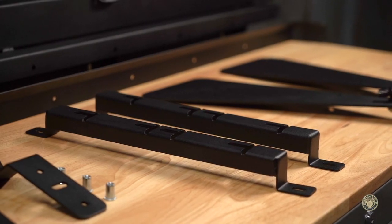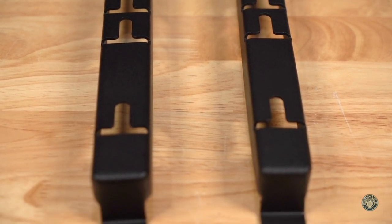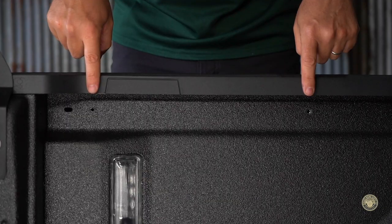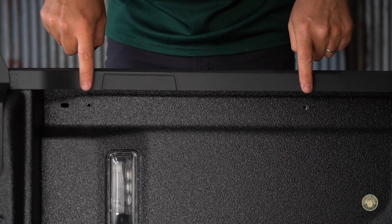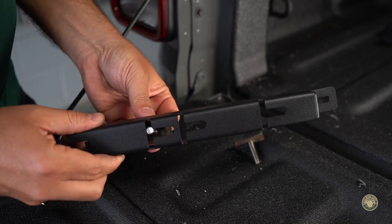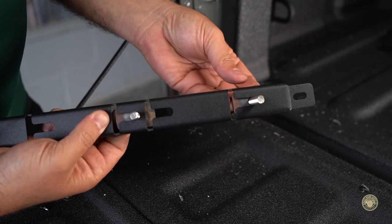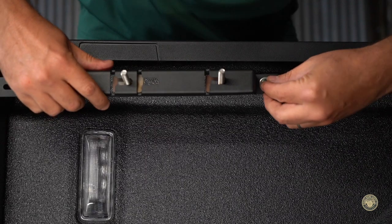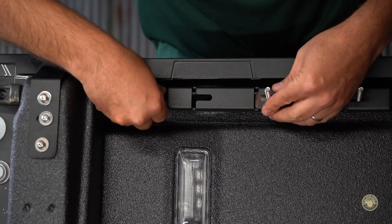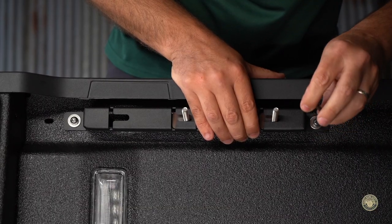Next, let's install the tracks. If your vehicle comes with the stock trail rails, you will not need to use these brackets. Locate the two M6 holes at the back top rear of the bedsides. With the T-slots pointing towards the front of the vehicle, insert the M8 stud bolts in the second and fourth slot. Attach using M6 bolts, flat washers, and lock washers. Tighten down the bolts to 7.5 foot-pounds or hand tight. Do not over tighten bolts.